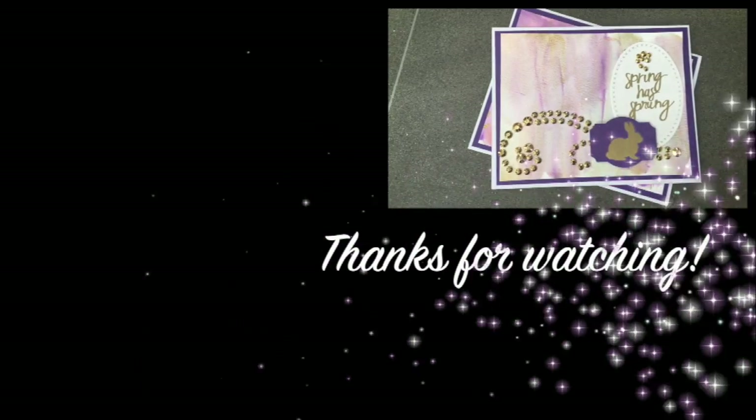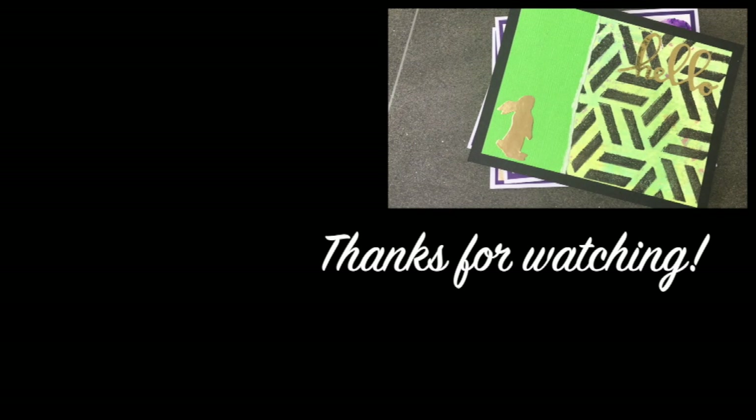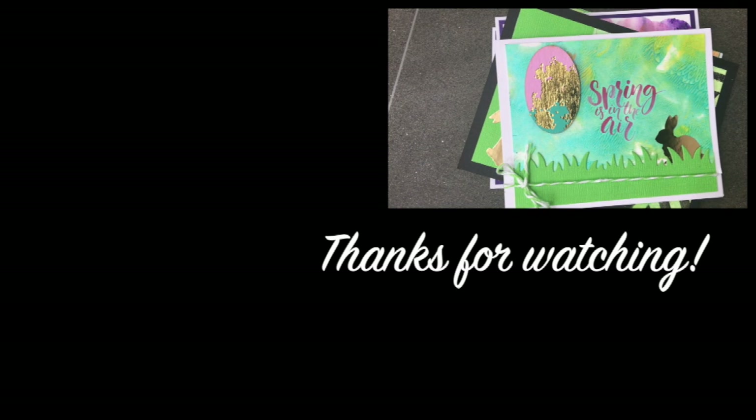Thanks so much for watching and checking out this craft haul video. Please check out some of my other videos, subscribe, and as always have a crafty day.